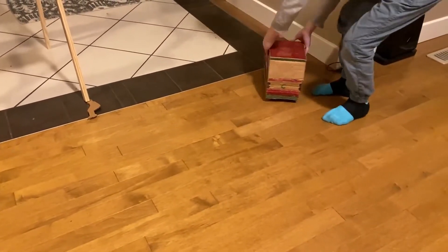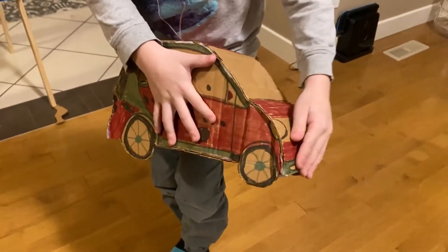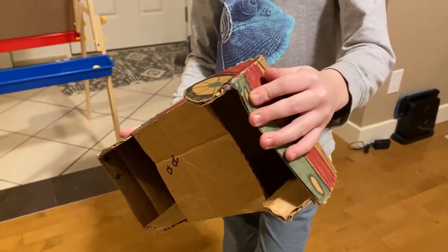Did it break? Oh, this is actually stronger than the real Smart car. I'm sure it's like this.